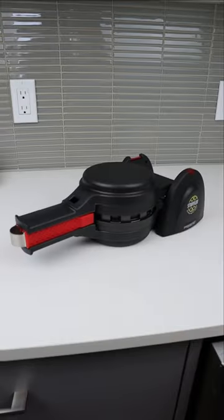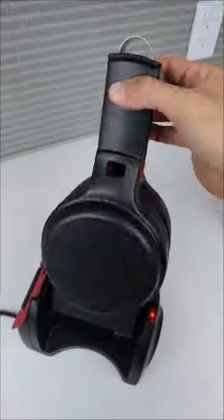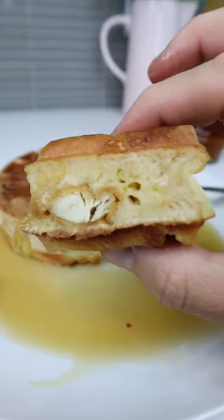Amazon kitchen hacks. This gadget takes in batter and all of your favorite fillings on the inside, gets filled up, flipped upside down, and in minutes lets you cook Belgian-style stuffed waffles right from your home.